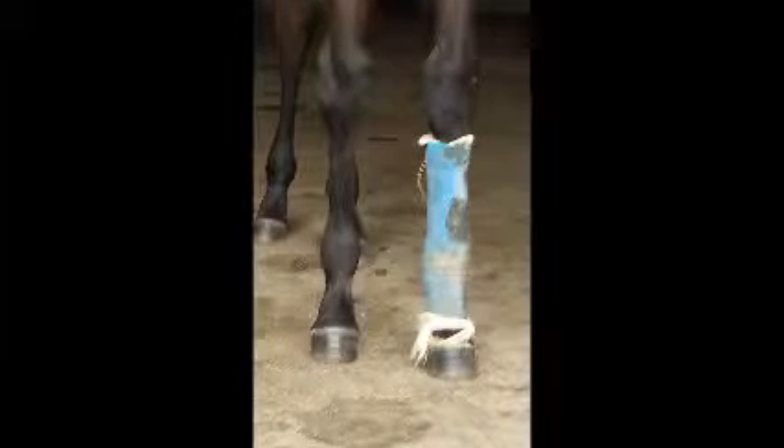Looking at her front end, there has been a bit of work done to the right front and the left. The right one looks much improved, but the left still toes in.